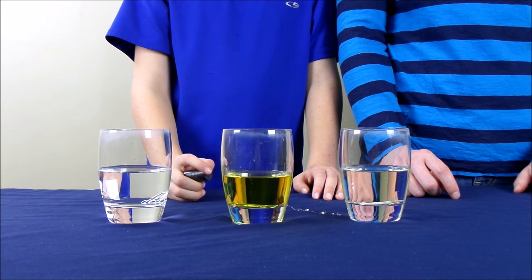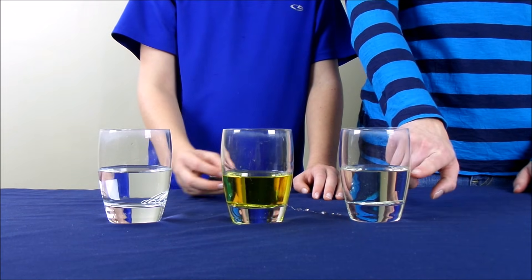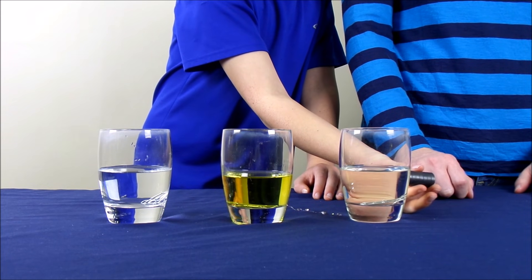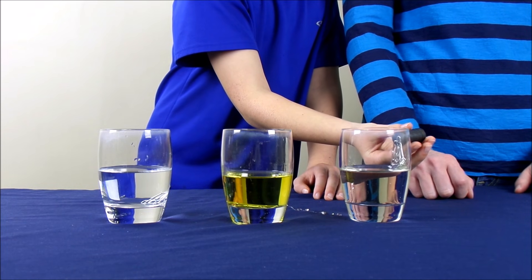And then lastly, we are going to test the glass with the corn syrup. So go ahead and put the magnet next to that glass. You'll see that the paper clips come very slowly over to the magnet.